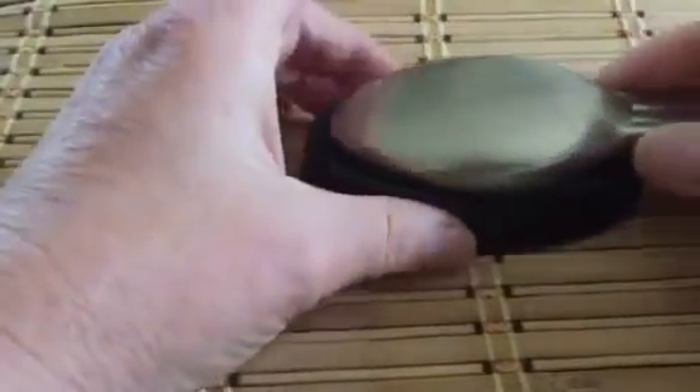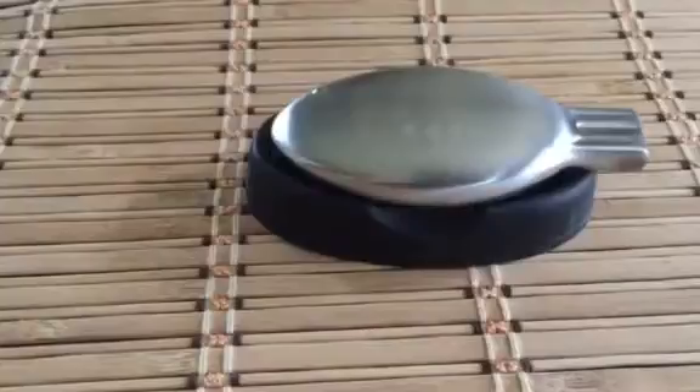You would use it just by wetting your hand and rubbing it like you would a bar of soap. It's supposed to neutralize odors like fish, garlic, onion, anything like that that soap may kind of leave to linger.